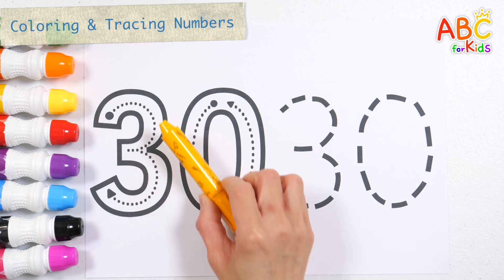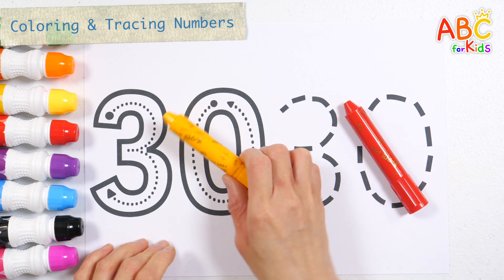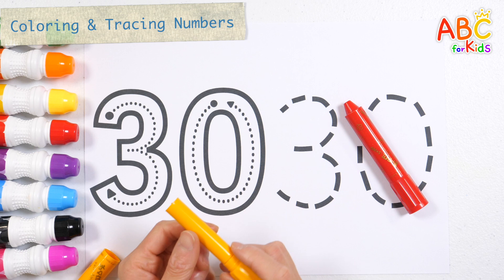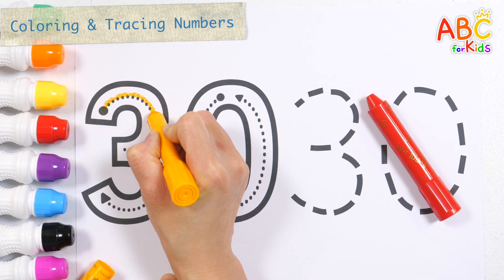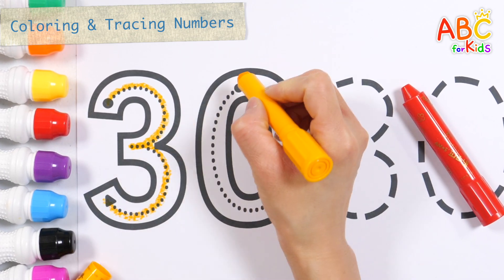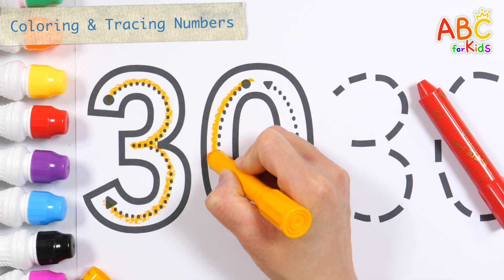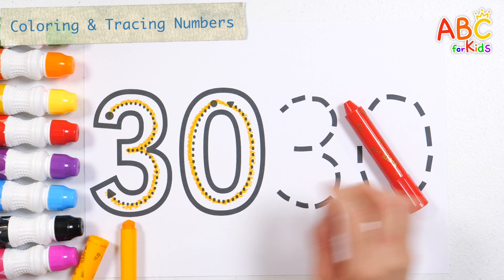Learn the number 30. How? Let's learn how to write numbers in orange. Number 30.